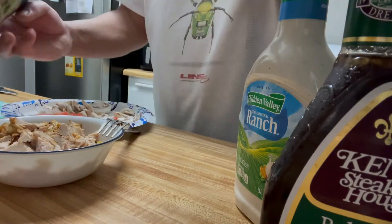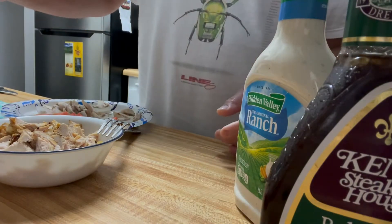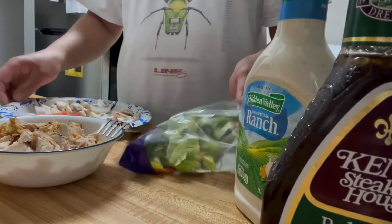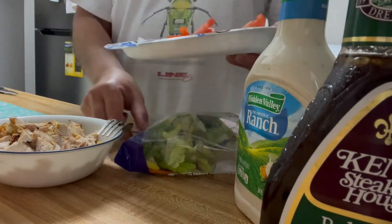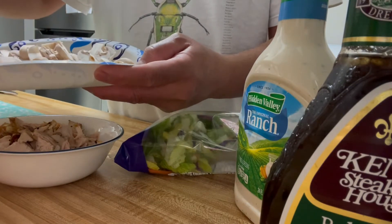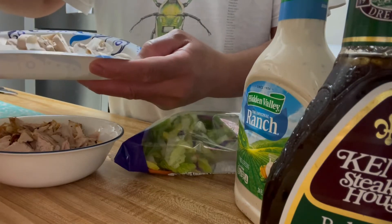Free pack salad, romaine, and your tomato. I took out the seeds because I heard the seeds are not good.